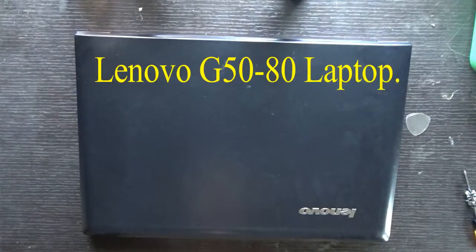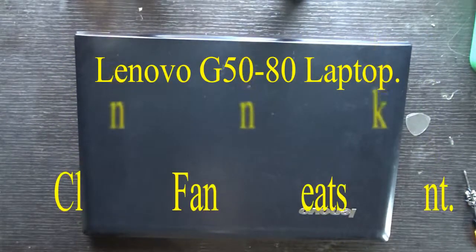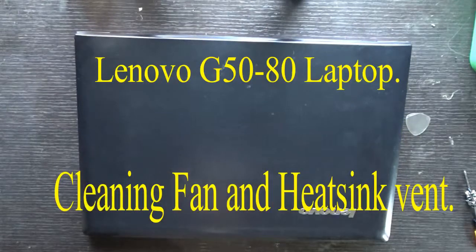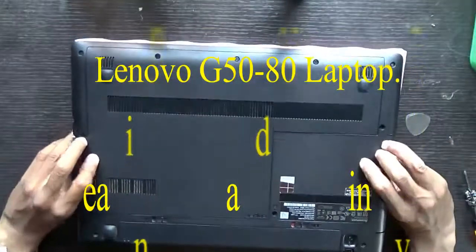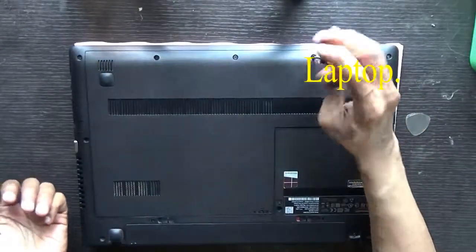Hello everyone, today I'll show you how to clean the fan as well as the heatsink fins of a Lenovo G50-80 laptop. Just turn your laptop upside down — it's very simple, there is no need to open your motherboard or totally take out the motherboard as in other laptops.